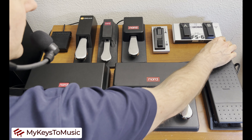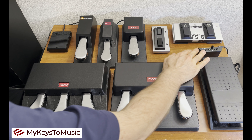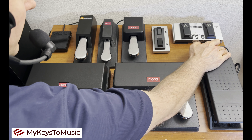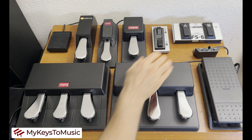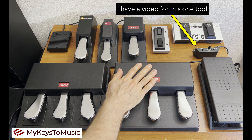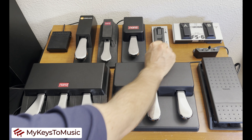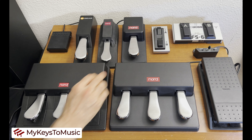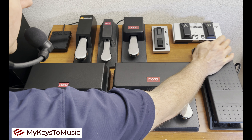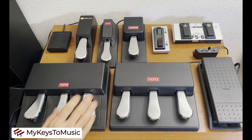Next, we have the Nord Half Moon Switch — a one-of-a-kind pedal meant to toggle the speed of a rotary speaker from the Leslie emulation on Nord keyboards that have an organ engine. This is mounted on any Nord keyboard that has physical drawbars, and connects to the rotor pedal jack in the back of the keyboard. It has three switches: slow, stop, and fast.